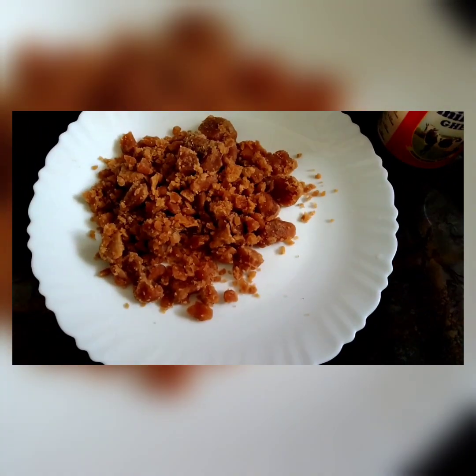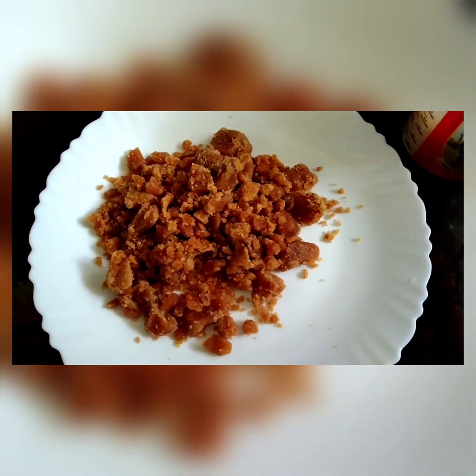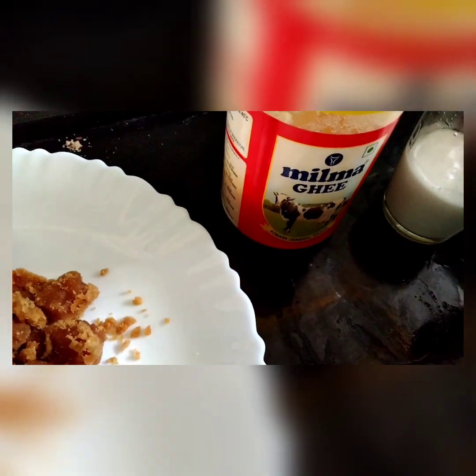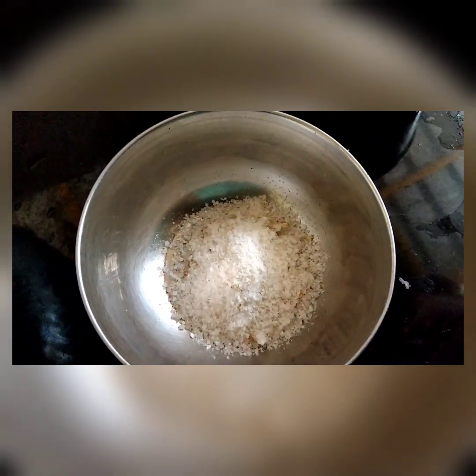I have to add the meal in the mix. If you want to add the meal in, then you'll be able to eat it. This is the best meal.